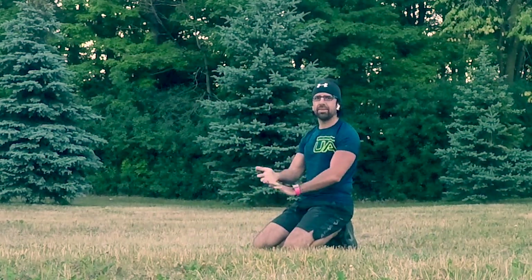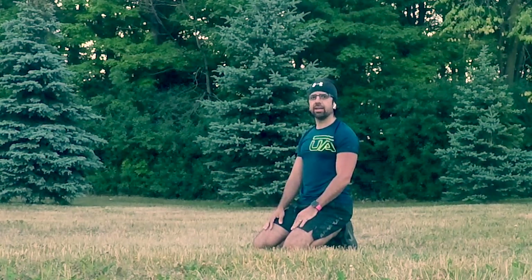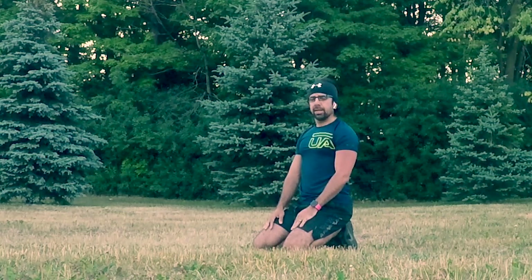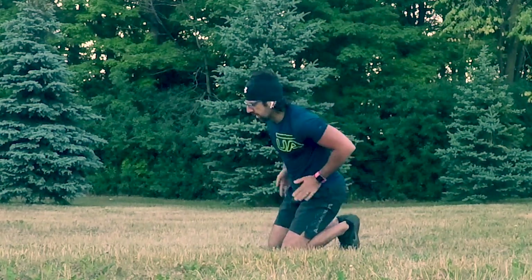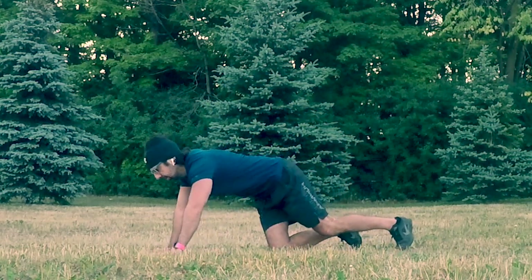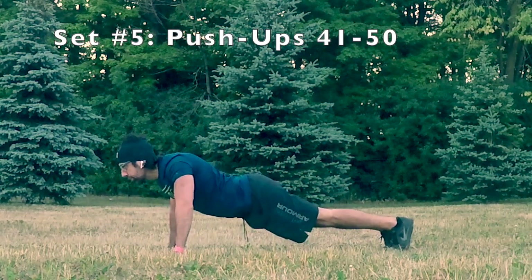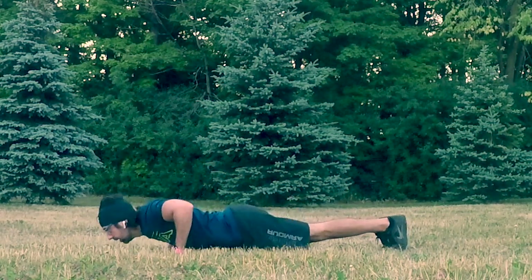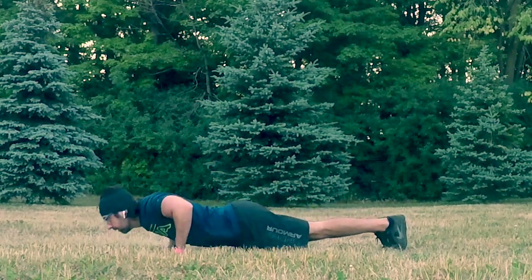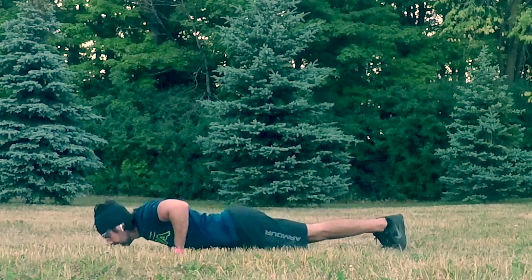Take in that breath. Inhale. Exhale. Inhale through the nose, out through the mouth. There we go. Last 10 — 41, 42, 43, 44, 45, 46, 47, 48, 49, 50.